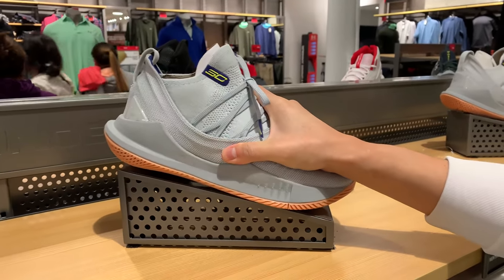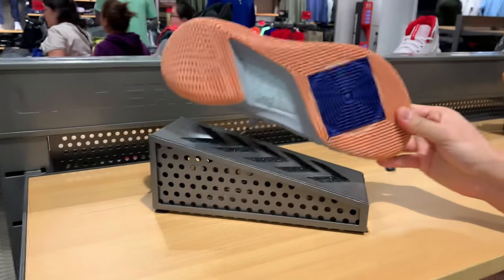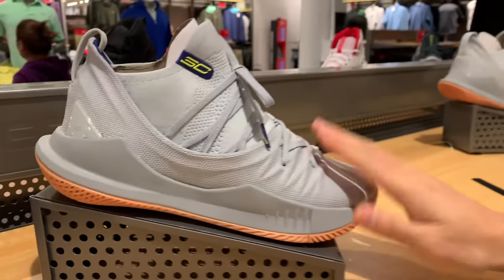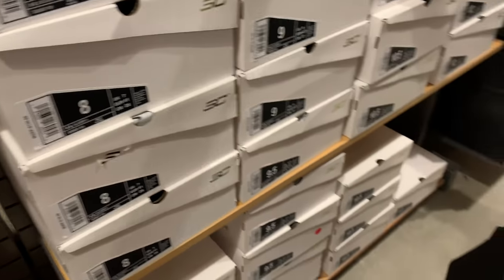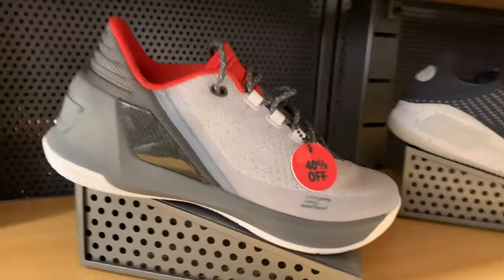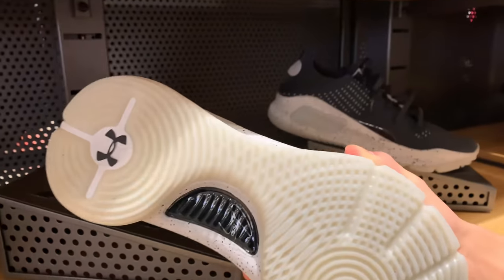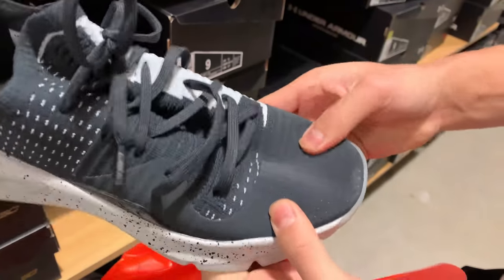Wow, they actually have something here — this is the Curry 5, dope. Is it full price? Yeah, full price, 130. Curry 5 is definitely not my favorite performer but they actually have something here finally — got a gray colorway, a black colorway, and a bunch of sizes. Then the Curry 3 Lows, 100 bucks plus 40% off. And the Curry 4 Lows for 80 bucks — dude if they had my size I'd 100% get it right now. It's such a comfortable material, so stretchy.